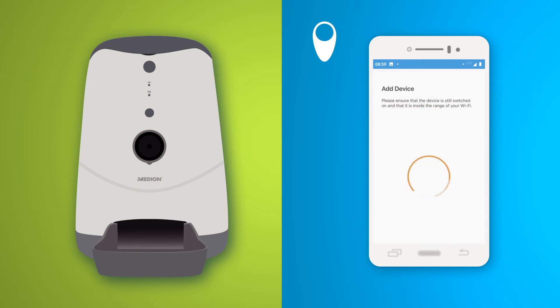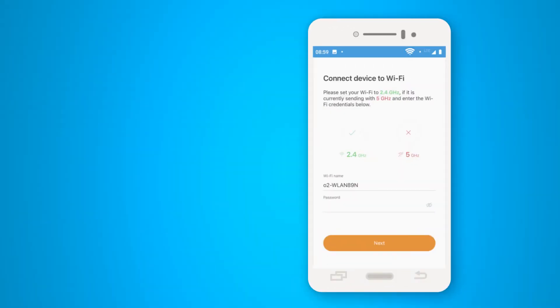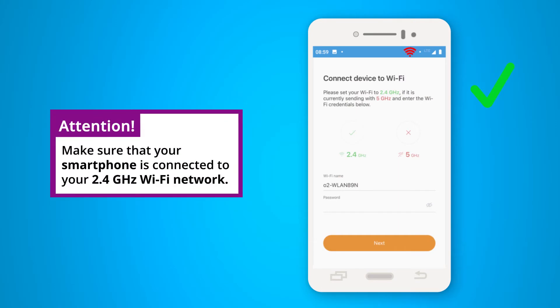You must allow the app to access your location so that it can detect the smart pet feeder. The app will automatically use your Wi-Fi network, so it is important that your smartphone is already connected to your Wi-Fi network.